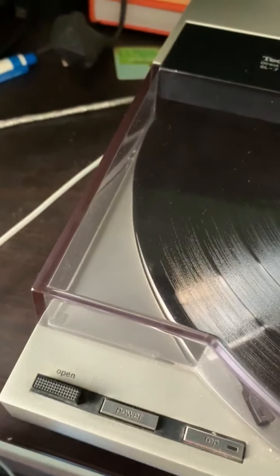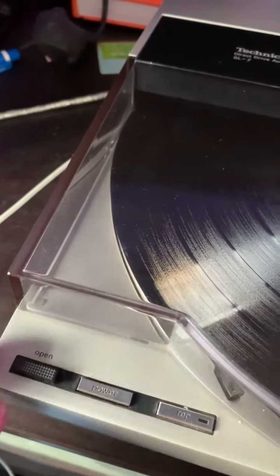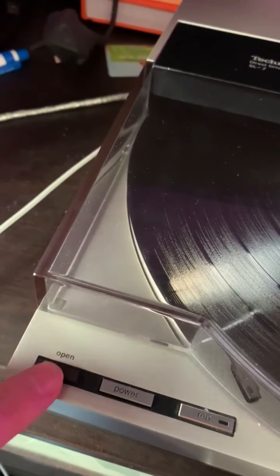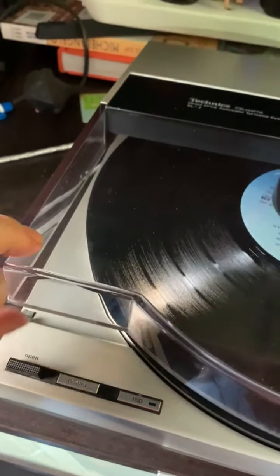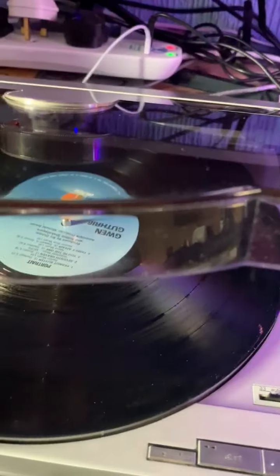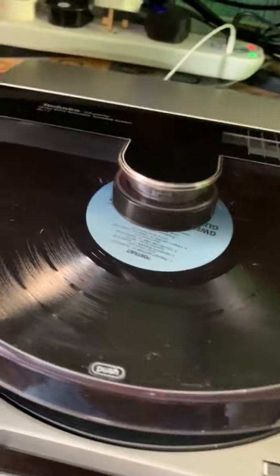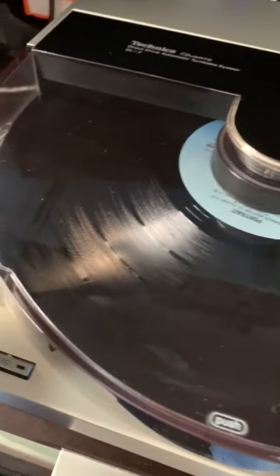One fault with these machines — well, it was a design fault — but this machine is in perfect condition. If you open up the lid you can see there are little catches there which hold the lid down. It doesn't play records properly without the lid down; in fact I don't think it can play them at all. But in this machine the catches are fully intact, so you don't need to put a library of books on top of it for it to work.